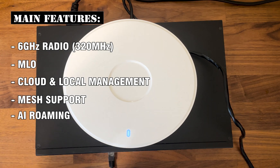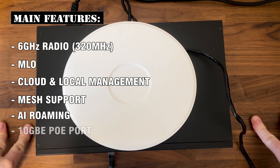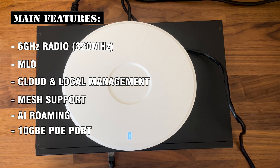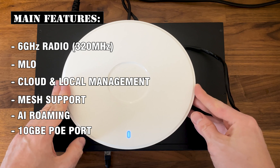But there is one other feature that I only saw on the far more expensive Zyxel WBE660S — we got a 10 Gigabit PoE port. I don't really know why other manufacturers ignore this important piece on their mid to entry level Wi-Fi 7 access points, but TP-Link didn't, and this should allow us to see some impressive throughput, right?